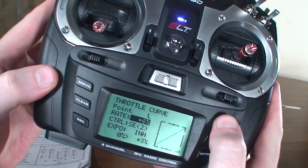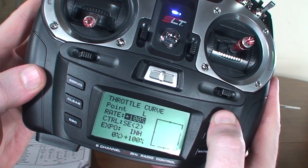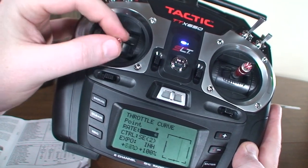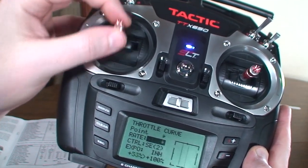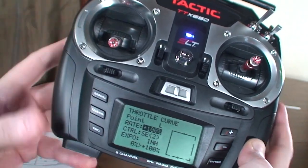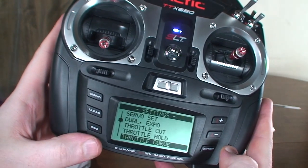For stunt two, we'll make that hardcore 3D, so we'll have the throttle at a hundred percent at all times. Move the low position up to a hundred percent — now the throttle is a hundred percent across the board wherever our collective pitch stick is. The head speed is always a hundred percent, so that's your most aggressive 3D setting.